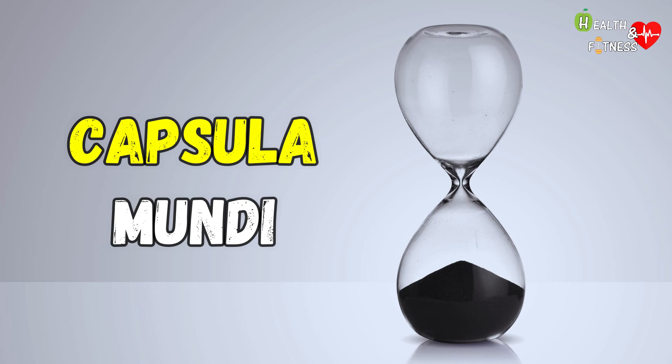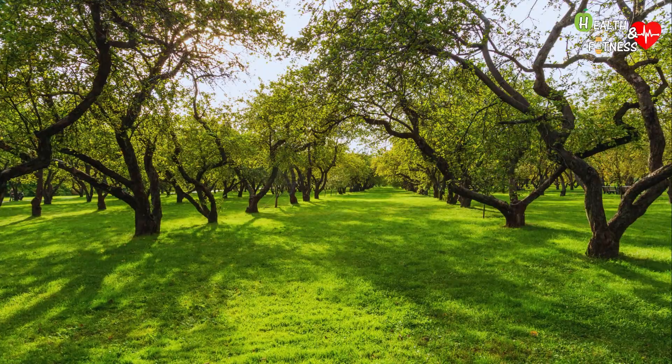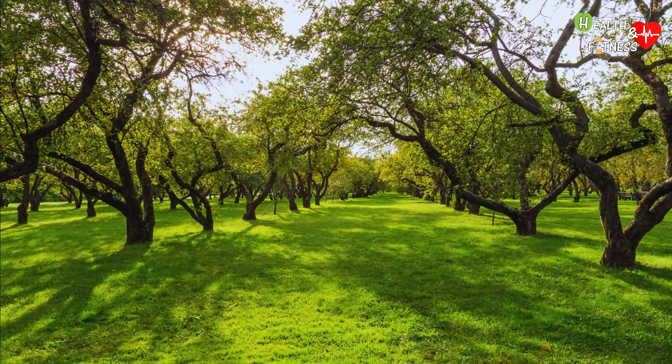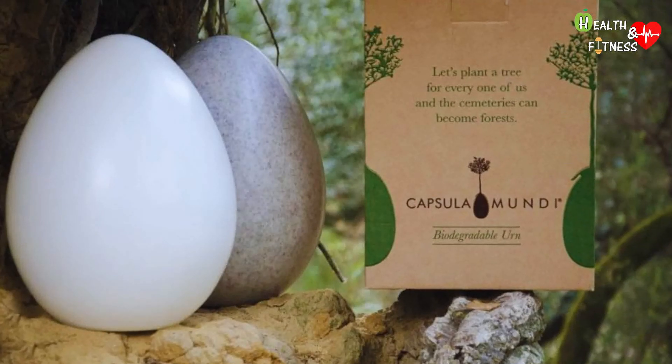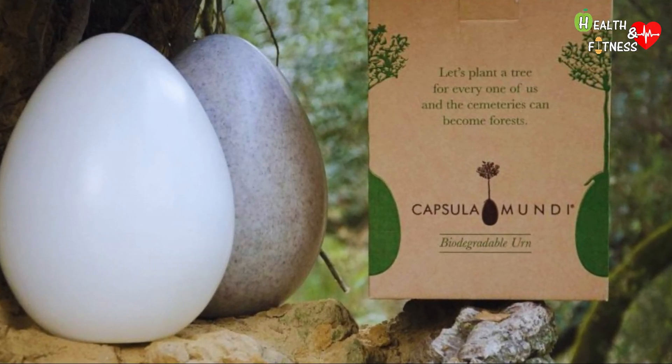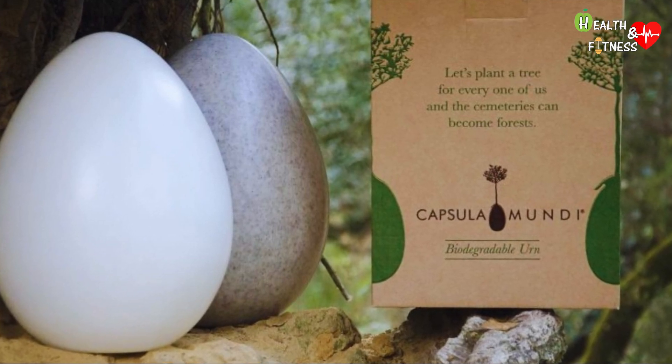Capsula Mundi is still in the startup phase. Green burials are permitted in many countries, such as in countries of Anglo-Saxon culture, while it remains prohibited in others. At the moment, biodegradable urns for the ashes are available, while it will still take time to verify and test the capsule intended for the body.